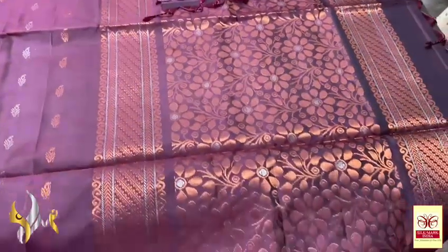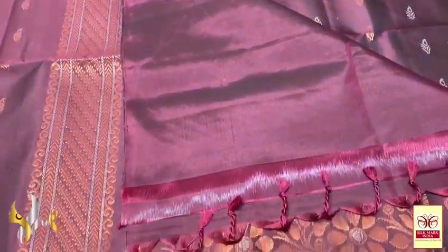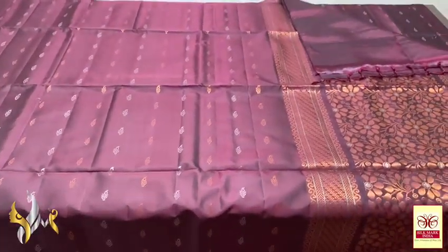The pallu has very elegant, detailed, beautiful copper zari work with silver zari meena work. The same colour plain gloss piece is given. Tassels are also already done. Excellent saree with authentic craftsmanship.